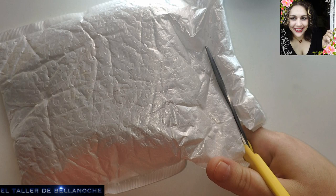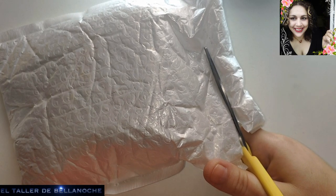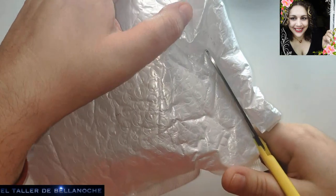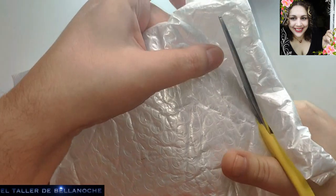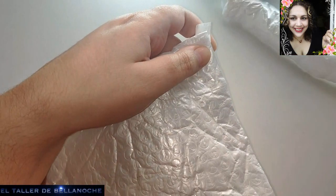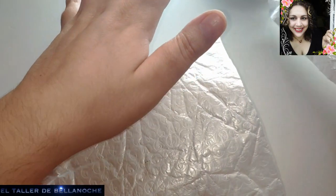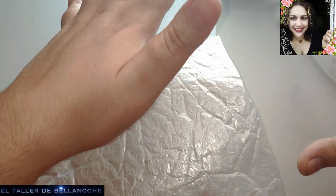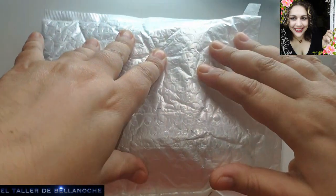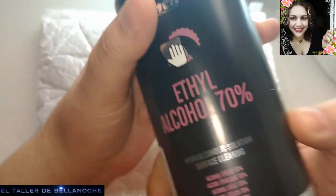Una cosa os quería comentar: no solo es el precio de la tienda y el precio del envío lo que debéis mirar. También es muy importante el trato y la respuesta de esa tienda cuando un producto sale mal, sale defectuoso. Eso es muy importante porque si yo compro muy barato y luego me pasa algo y la tienda no me responde, pues lo barato que es porque luego el producto es para tirar.